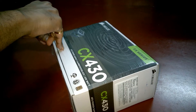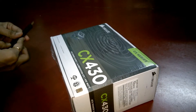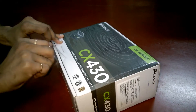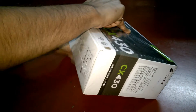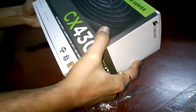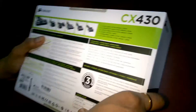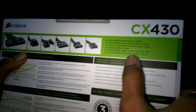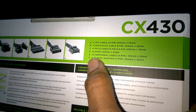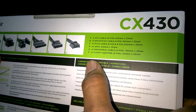Let's open up the case. This is the Corsair branding here. This PSU has one 24-pin cable, one ATX 12-volt cable 8-pin, one PCIe cable 6-pin and 8-pin, four SATA cables, three peripheral cables and one floppy adapter.